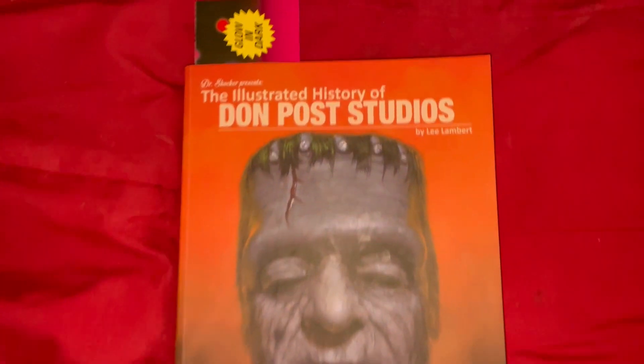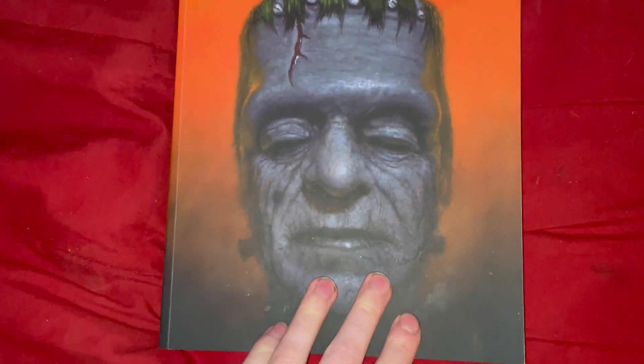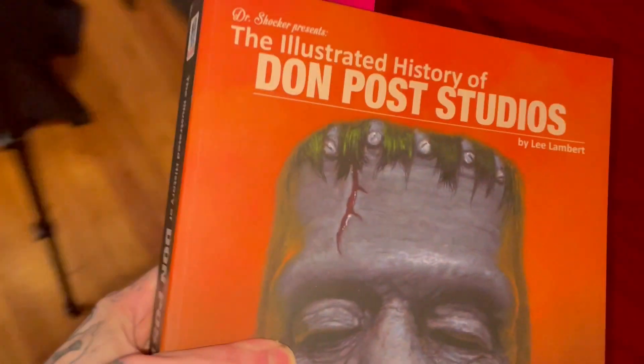I'm gonna show you some cool stuff here. This is the 'Illustrator's History of Don Post Studios' by Lee Lambert, and this mask is what is on the cover.